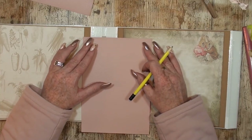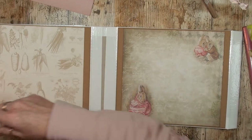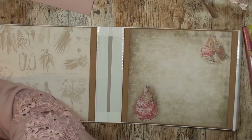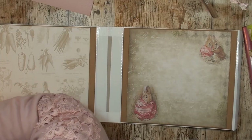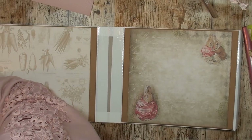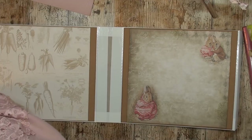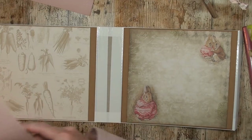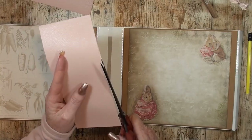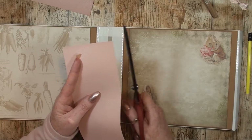Now I am going to measure this one to match, and then I'll cut it. I hope my paper trimmer can cut this — let's test it out. It does cut it, but not very neatly, so you can just manage a little with the scissors. Since we're going to cover this up anyway, it's no big deal.